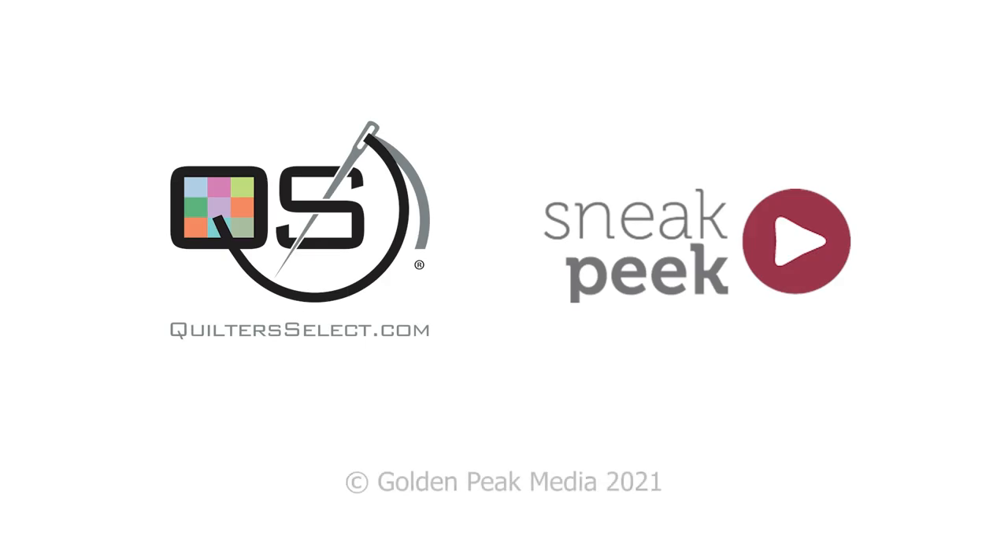Happy quilting! QuilterSelect FreeFuse can be found everywhere QuilterSelect products are sold.